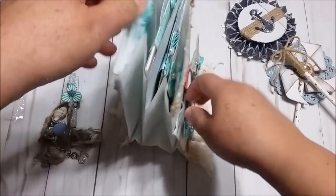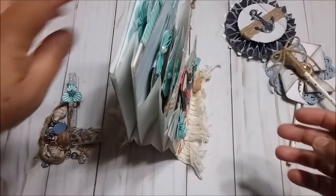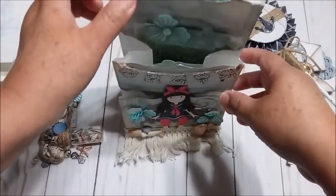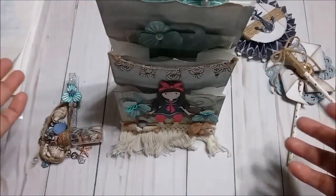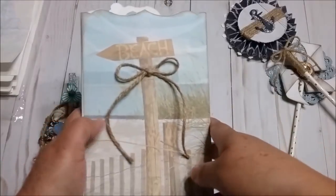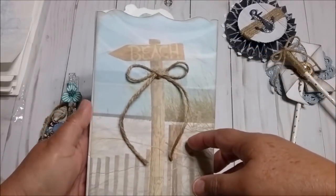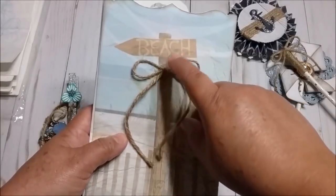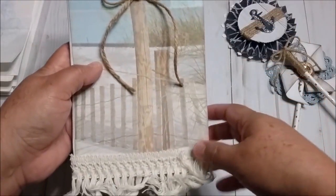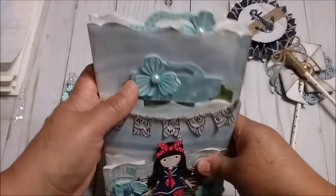It opens and it can stand, like this. It will look nice if she leaves it standing. At the back, this is the picture of the paper that I used. This is one single sheet of paper that you can find at Joanne's. And I just put this string right here at the bottom. This is how it looks.